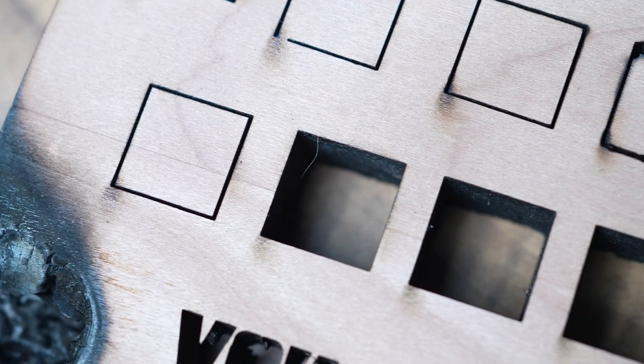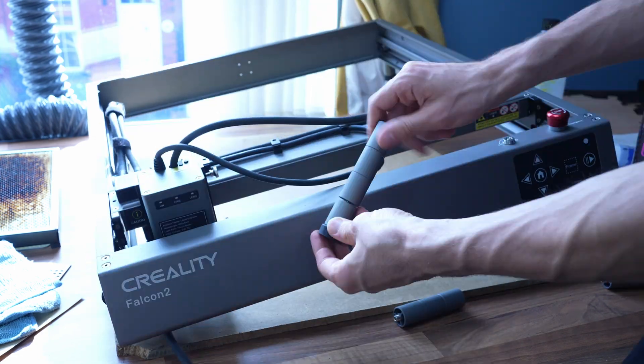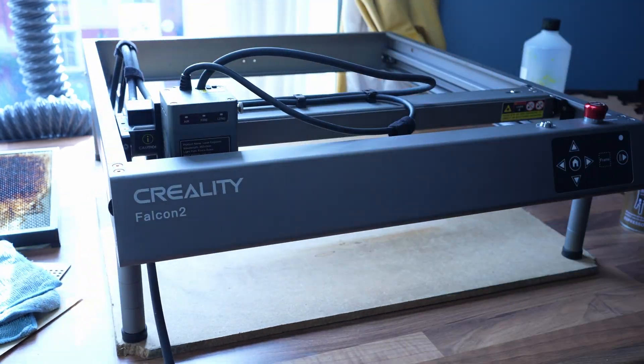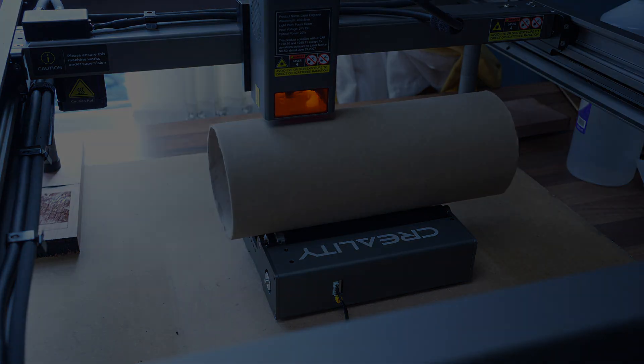Creality claims the machine can cut 1.5-centimeter basswood, so 1.8-centimeter cherry wood — which is denser — may be a little too harsh. I also tested the rotary roller, which was much easier to set up than expected — just remove one cable, plug it into the roller, and quickly type the settings into LightBurn, and it's ready to go.